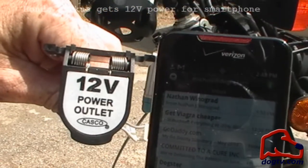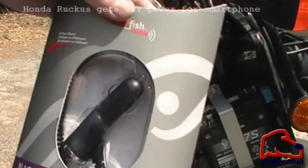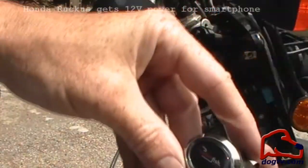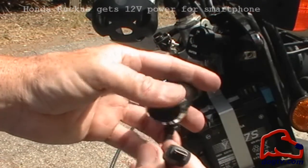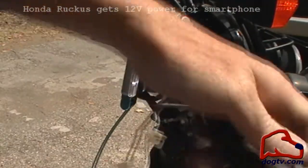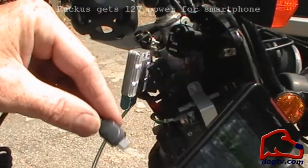That's the ultimate goal — to get this powered on our Honda Ruckus with our 12-volt outlet. That is the dream. I think we can do it. Alright, so it just so happens that we have a 12-volt charger. There's our USB end. There's our 12-volt end.